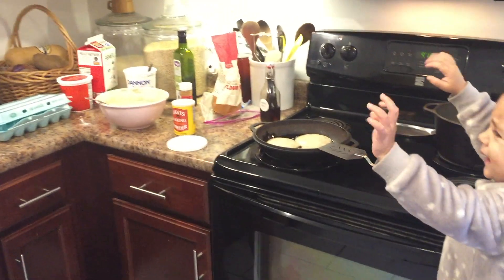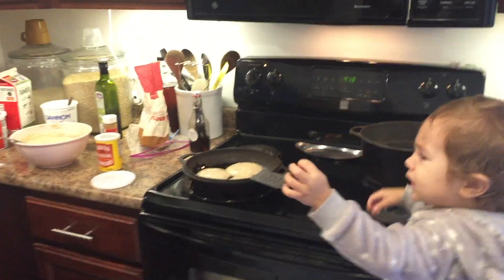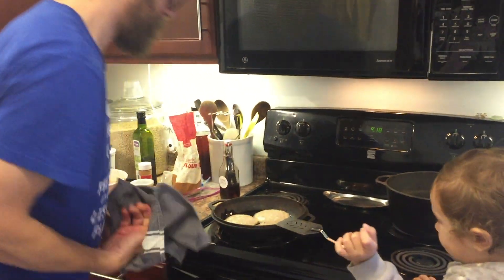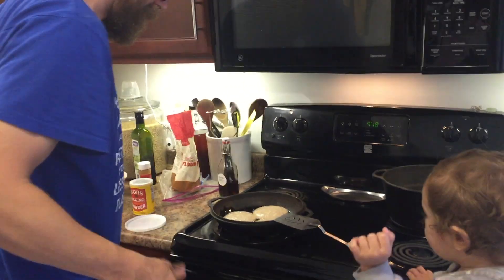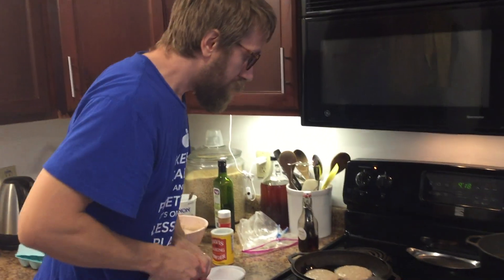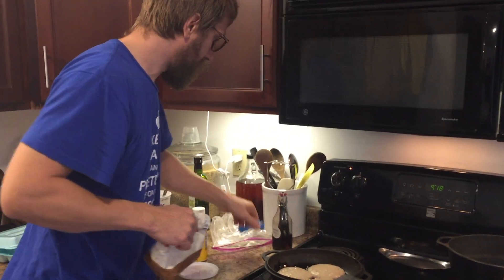I also like to wash as you go, so I'm done with my fork — wash that in the sink, dry my hands. Then as I'm waiting for these guys to bubble, I start putting away my ingredients.